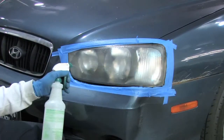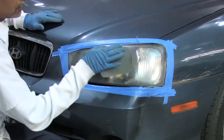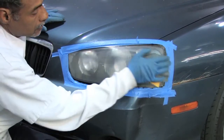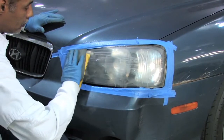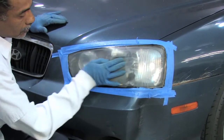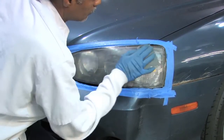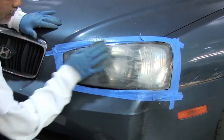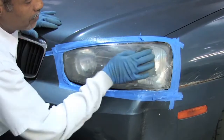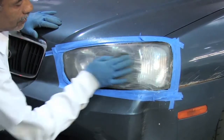Next, you're going to use 600 and 1200 or 2000 grit sandpaper and wet sand the lens to remove some of the cloudiness and yellow. As you're sanding, you're going to notice a milky substance that starts running down. That's actually what you want to see — that means it's working.